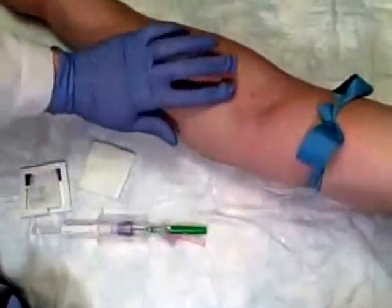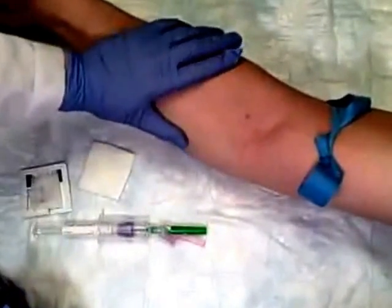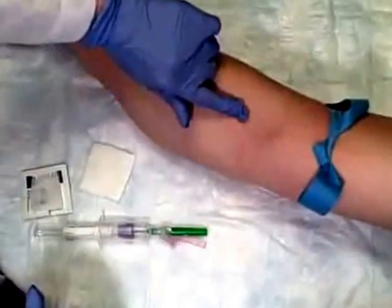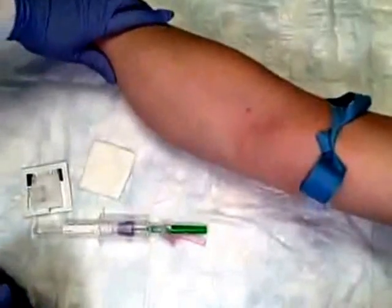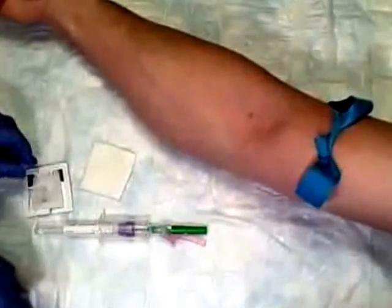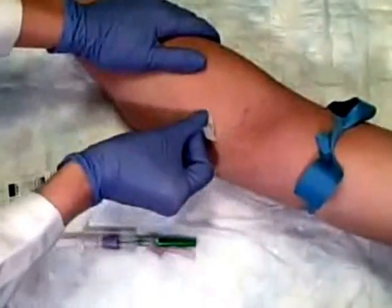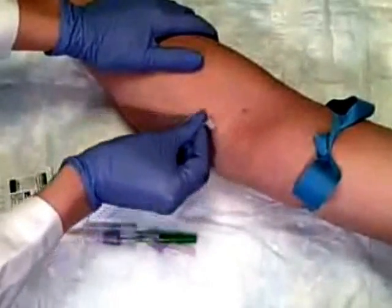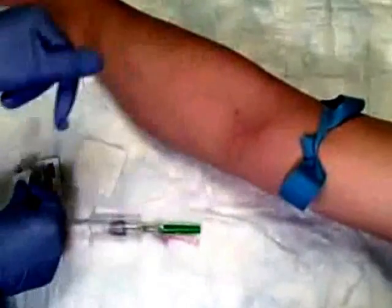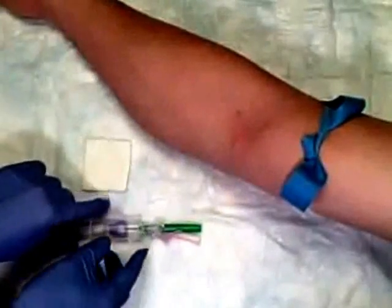I'm going to have my patient make a fist so I can see which veins are going to be good. It's very important to palpate. I think we're going to try this one right here. I'm going to cleanse the area — you can see I'm cleansing in a circular fashion. We'll let that dry, as the alcohol can sting a little if you poke the patient while it's still wet.